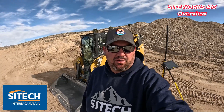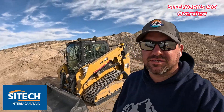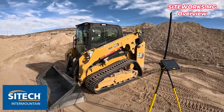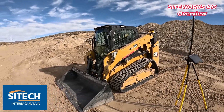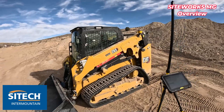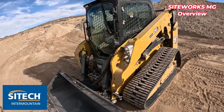Welcome back to Sightech Intermountain. I want to do a quick video on a new product that Trimble just came out with. It's called Sightworks Machine Guidance for the skid steer. We've already had Sightworks Machine Guidance for excavators for a while now, but they just came out with the option to put it on a skid steer — a track loader or a skid with tires or tracks — and it'll work on either one.